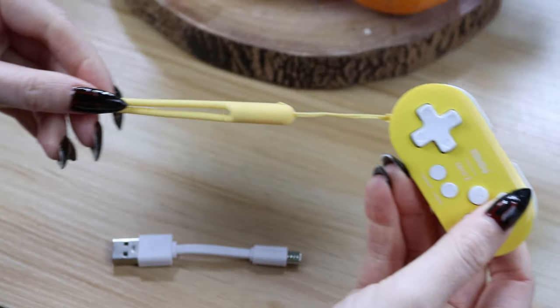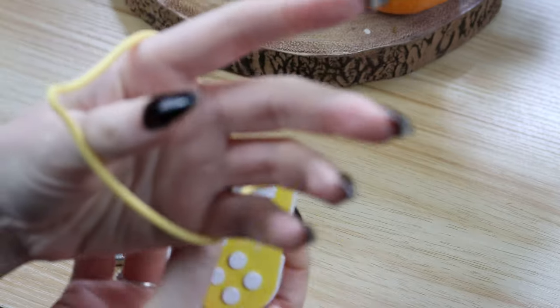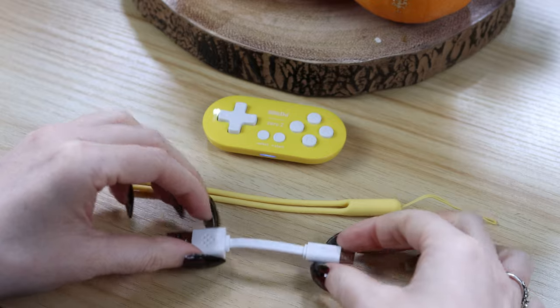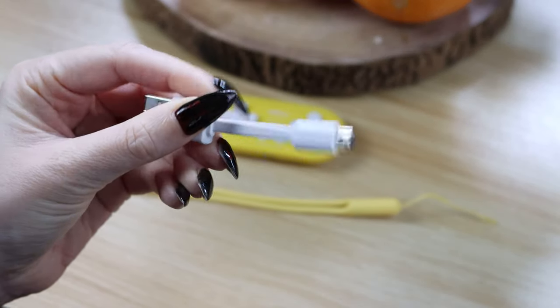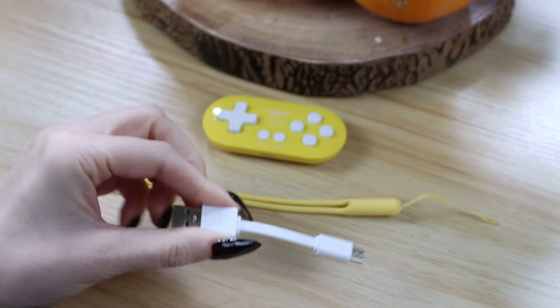The Zero Two also comes with this really nice rubber wrist strap, which is super durable and extra grippy, which helps account for the controller's lightness. It also comes packaged with an equally cute and adorable micro USB cable — you see what they did there? Microcontroller, micro USB cable. This cable is only used for charging purposes though.